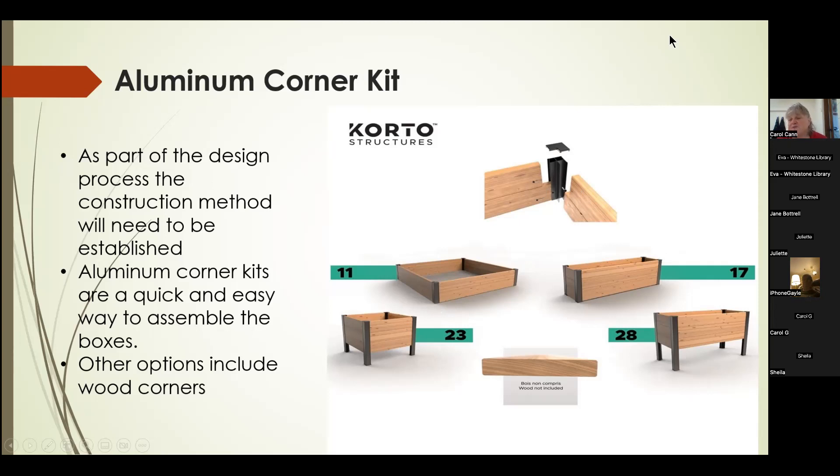You can do a fancy design like our medicine garden just based on how you orient the corner units. These are available from local suppliers — we got them out of Parry Sound. They're very quick and easy. The other option is to use lumber for your corners, but that means securing all the boards to the lumber with a lot more cuts. We found the aluminum kits much more economical and easier to assemble.